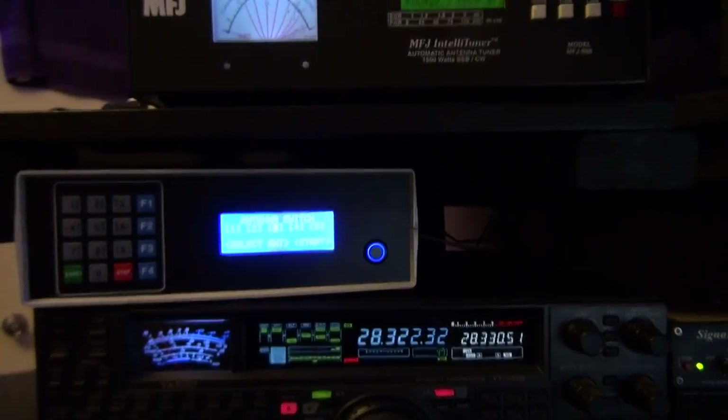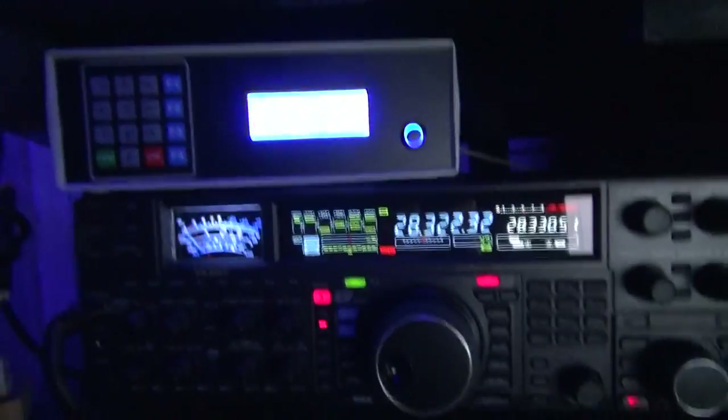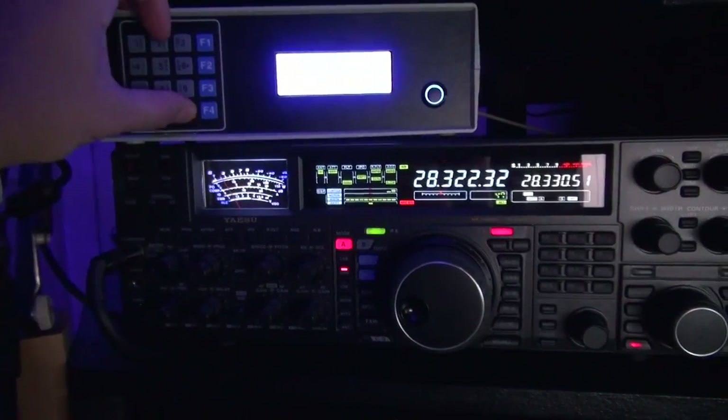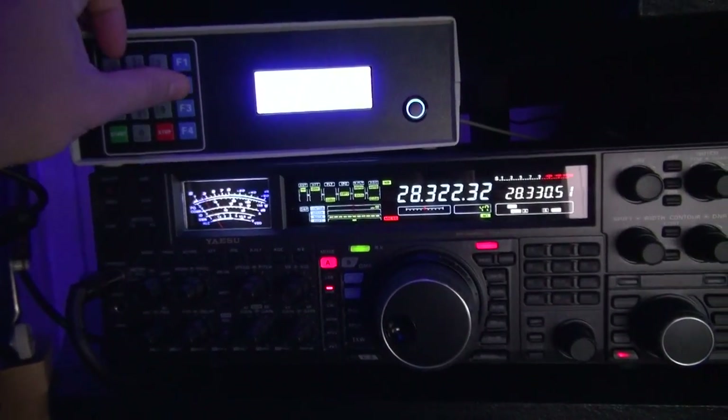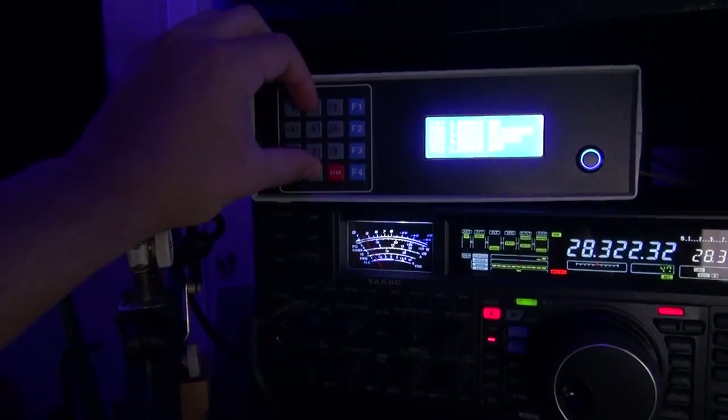All right, so now we're going to test the few lights and see how that works. Main menu — select a function — few lights. Let's press: off, lights on, lights...